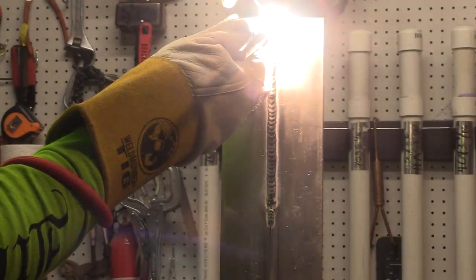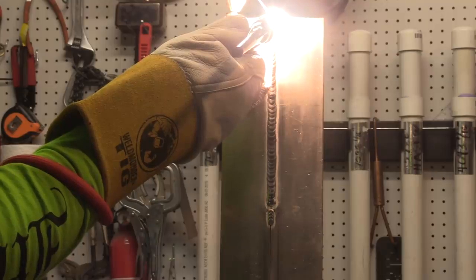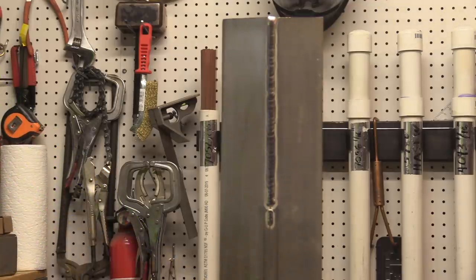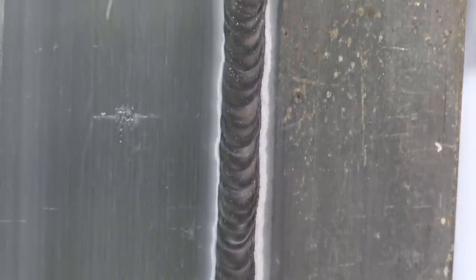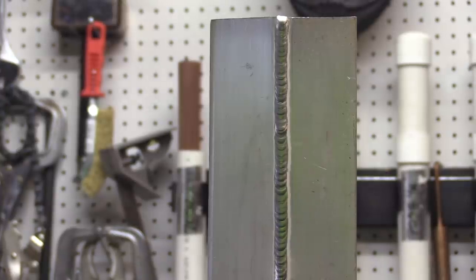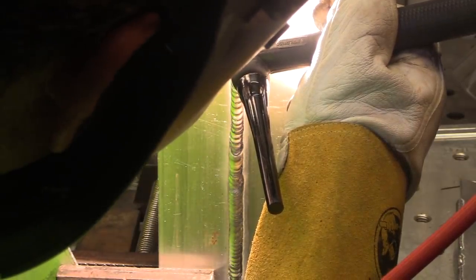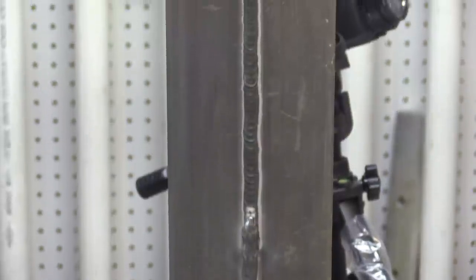I decided to just go ahead and weld as many of these as it takes until it feels comfortable again, and that's kind of what I did for this video. That doesn't look horrible, but a close-up will show how inconsistent it is — just getting a little bit squiggly here and there. Didn't feel right. So I set the camera up to give a view right over my right shoulder, like if you had a helmet on looking over my shoulder. That feels a little bit better — things are starting to feel better.